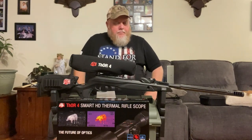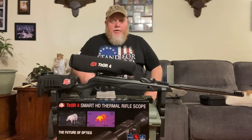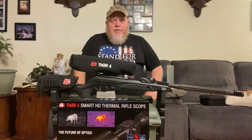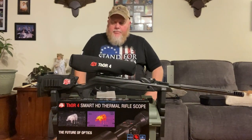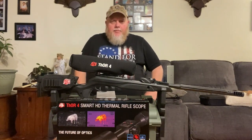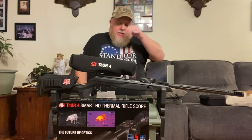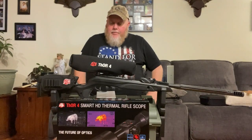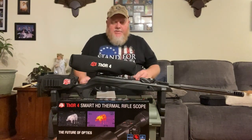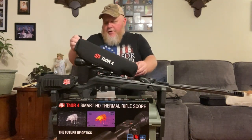Howdy folks. I just want to give you a little update on what was going on with my ATN scope here. I received this a few months back — you saw in another video when I did the unboxing. This here is the ATN Thor 4 384 1.25-5X.